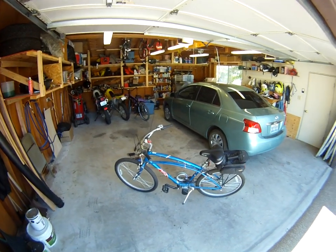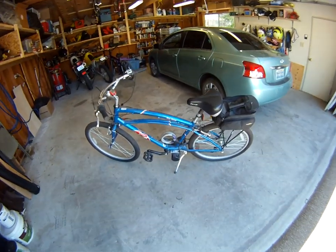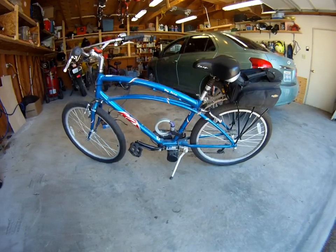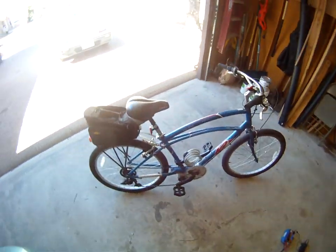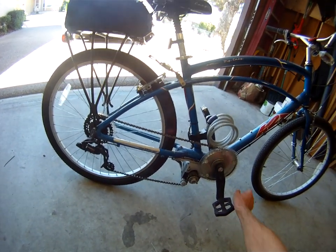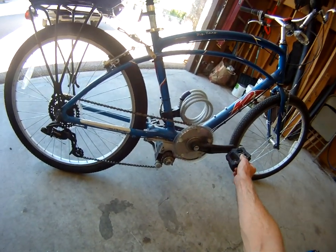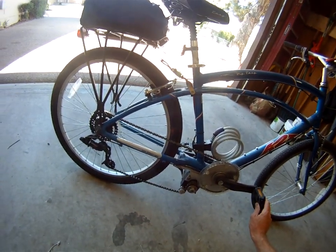I'm making this video to show off my electric bike made with a cyclone kit. It's a 360 watt kit and the motor drives through the bicycle's gears. There's a freewheel here so the motor can run and you can keep your feet stationary and not pedal.